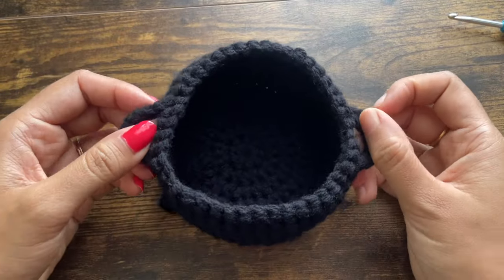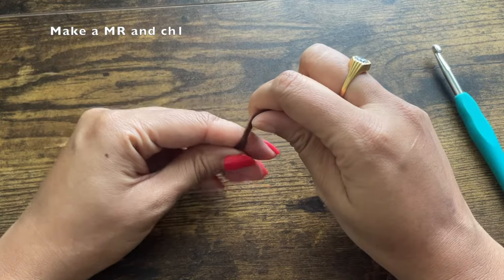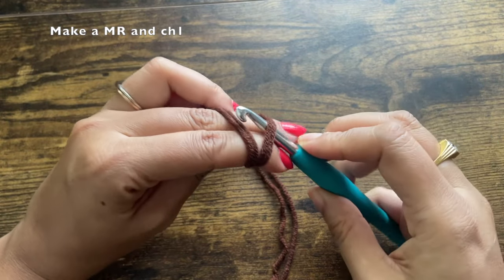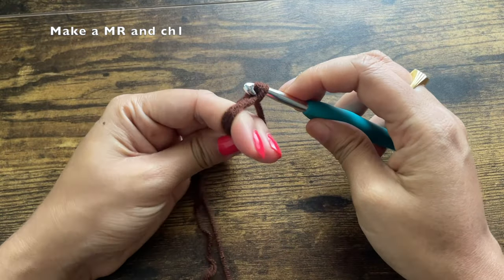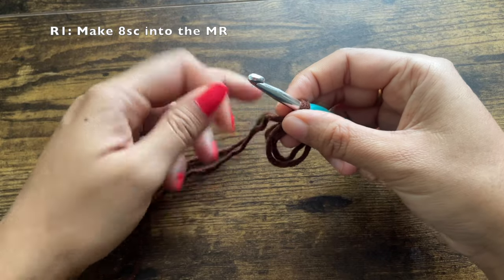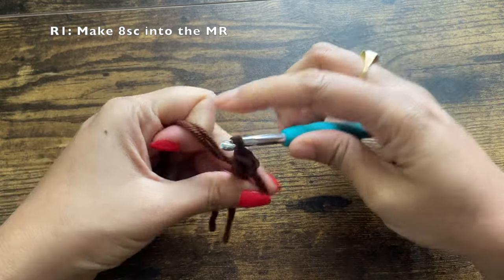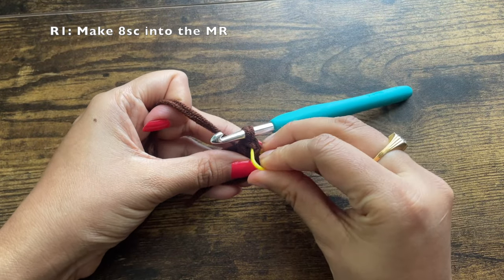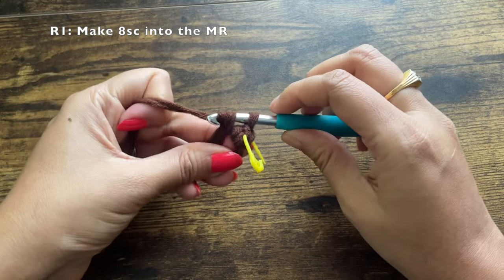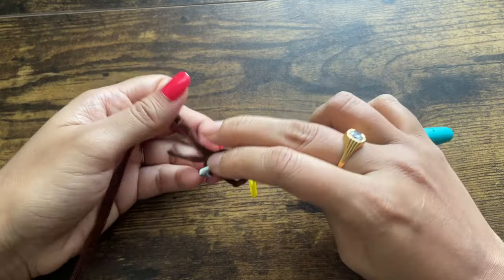Now we're going to work on the cauldron. You can make it in black, but since seeing stitches in black is difficult, I'm making it in brown so you can see the stitches properly. Make a magic ring and chain one — I'm using double strands of size 4 yarn to make the basket thicker and more sturdy. Chain one doesn't count as a stitch. Into the magic ring make eight single crochets. After the first single crochet, mark it using a marker, different-color yarn, or a paper pin.